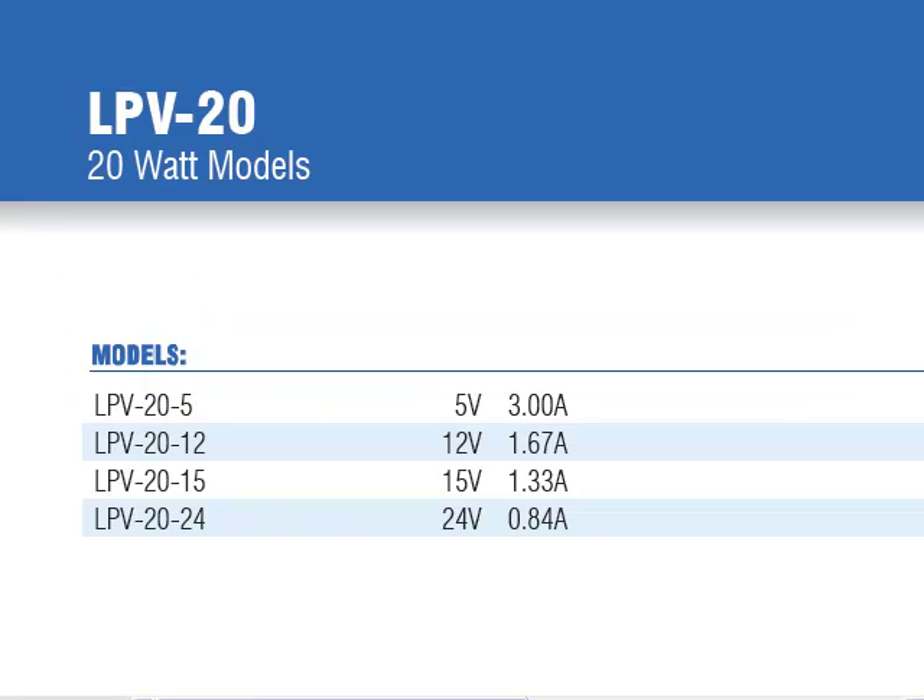There are four output models offering 5, 12, 15, and 24 volts of constant voltage, rated for 20 watts of total power.